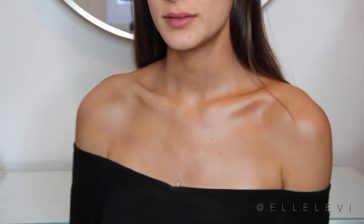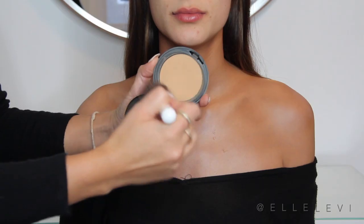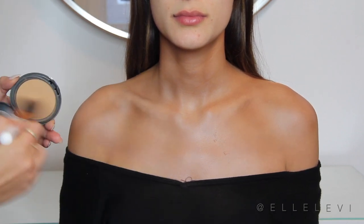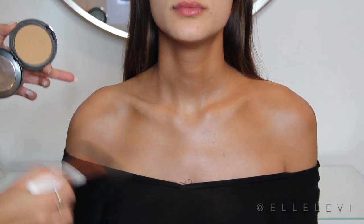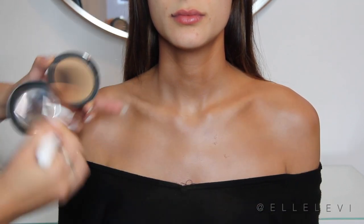Seriously guys, how amazing does your skin look right now? It's just so glowy and just beautiful. And you could totally stop there, but of course I just want to show you guys extra steps you can do. Right now I'm just going to apply a little bit of setting powder, just to make sure nothing moves around and everything is set in place.